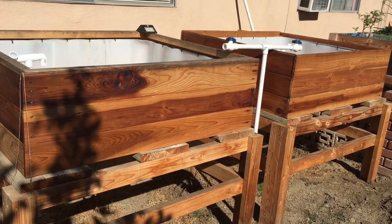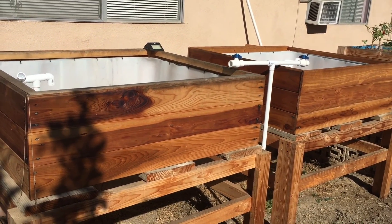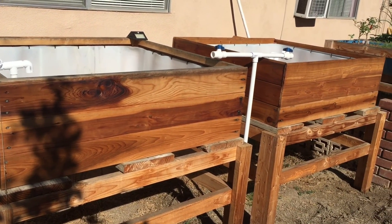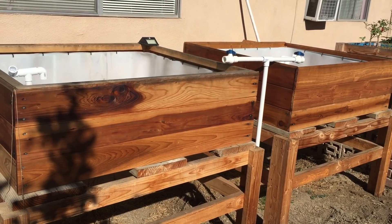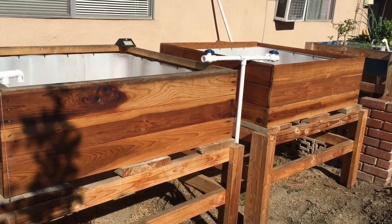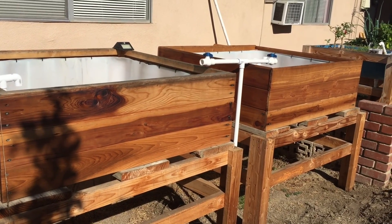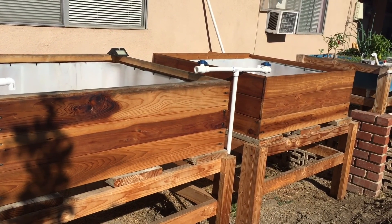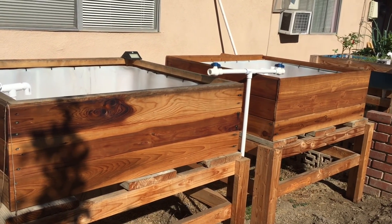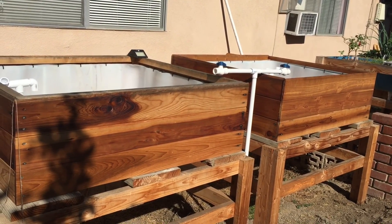So if you guys have ideas on how to keep the fish poop out of the bottoms of these tanks — and I'll show you the insides of them in a minute — please post below. I'd love to hear some ideas. I have some ideas but they develop as you go. You start building a project and you start to develop ideas along the way. But that just means you're going to make mistakes, which means it's going to cost you money. So if you've already made these mistakes, please share them in the comment section below.